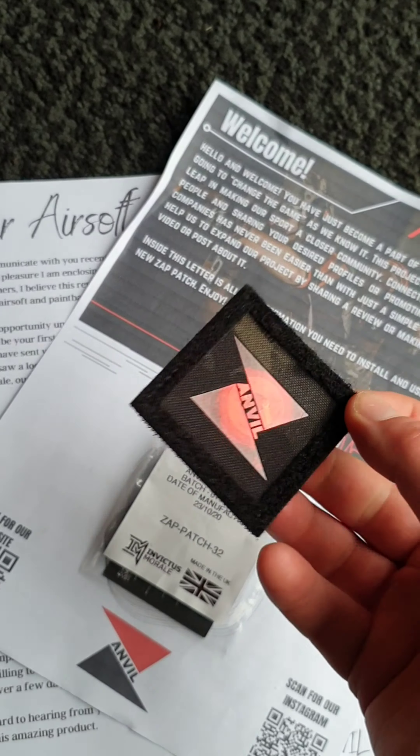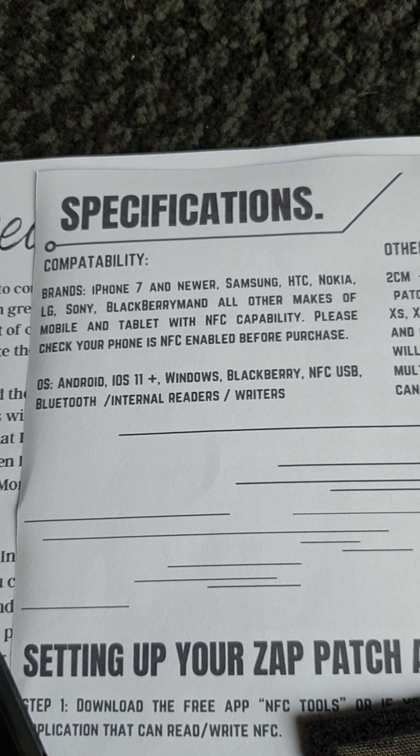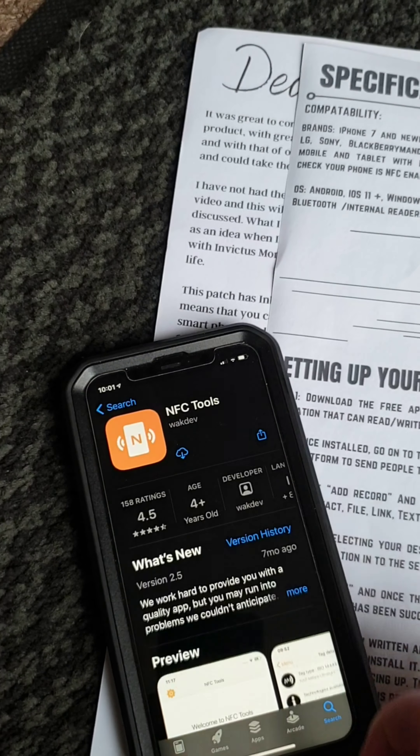So according to the instructions, first up we need to download something called NFC Tools. We've got an iPhone 11 here. It does say compatibility is from iPhone 7 and newer, Samsung, HTC, Nokia, LG, Sony, BlackBerry, and all other makes of mobile and tablet with NFC capabilities. Please check your phone's NFC is enabled, and there are some other specifications noted there as well.